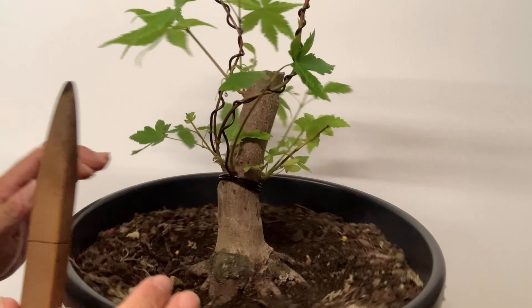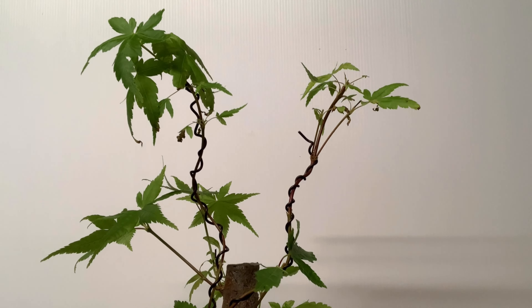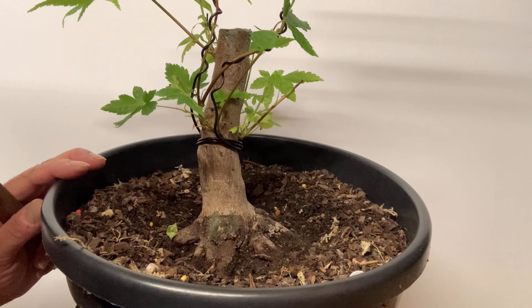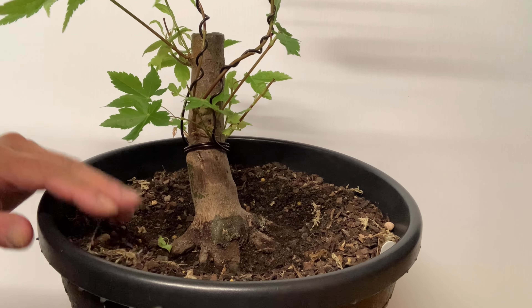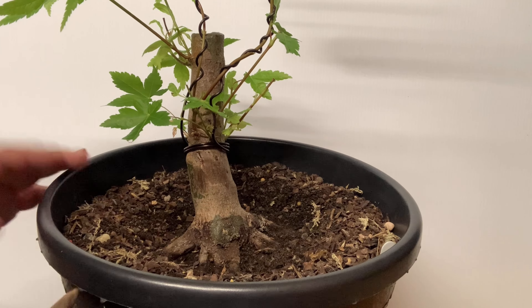I'm going to leave this now and not mess about with it anymore — we'll see what happens. It's not too high, about 25 centimetres, so I've got a bit to play with. I just wanted to give you an update; I know it's a quick one and I wasn't expecting this to happen, but it has and I'm pleased. If you've got any comments or want to share any information, that would really help. Thanks very much for watching, cheerio.